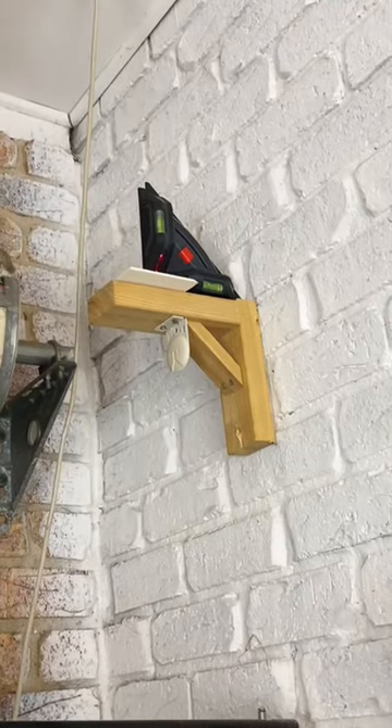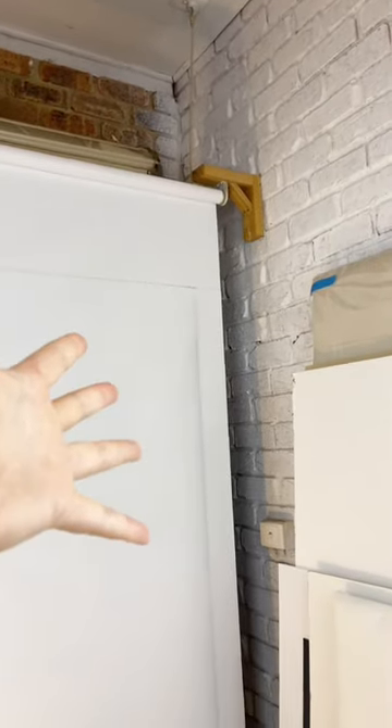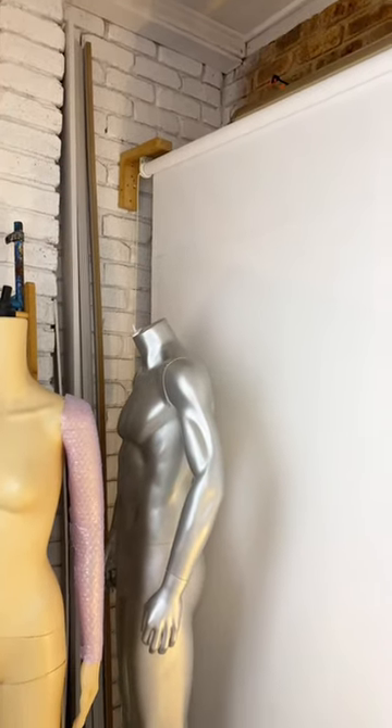I used my laser level to mark where the other side needed to sit. Ta-da! Here's what I used it for: to put up a blind that I bought off someone for about 80 bucks, and this is my new backdrop.